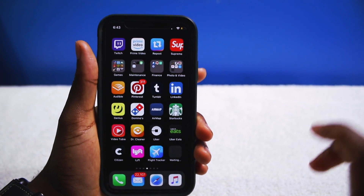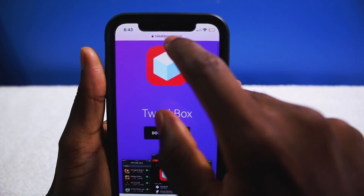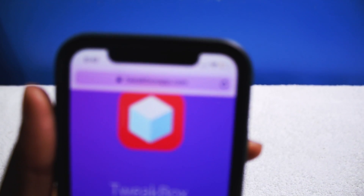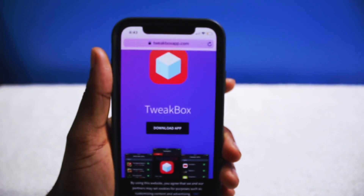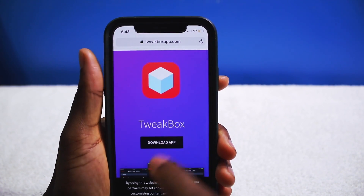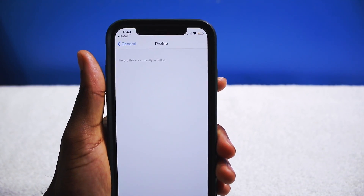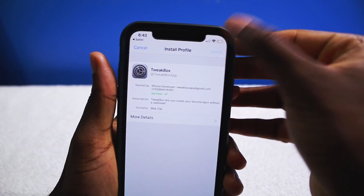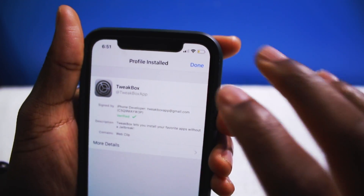First up I'm going to show you guys how to jailbreak without a computer. You will need to open up your Safari app and tap the link in the description — that is this site right here. Make sure you're on Safari and tap on download. This is an app called Tweakbox. It's a really nice app because you can supercharge your apps — so you have Instagram++, YouTube++, all that fun stuff — and then it's going to fully install.